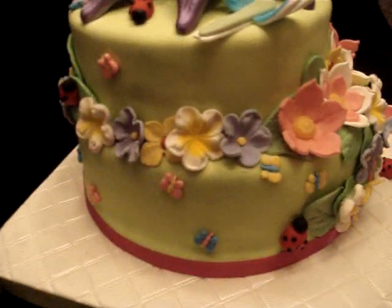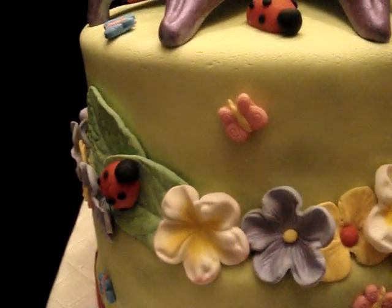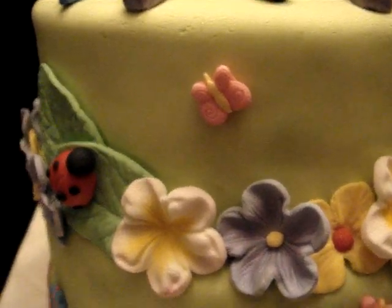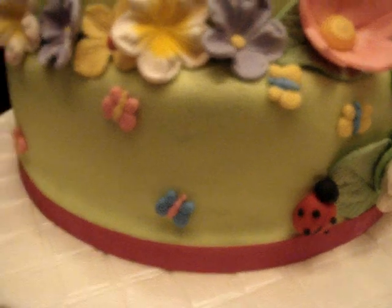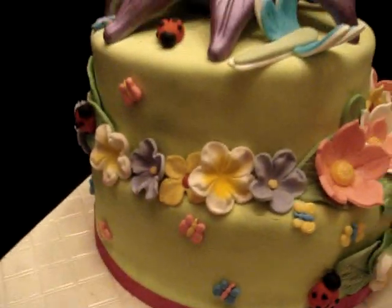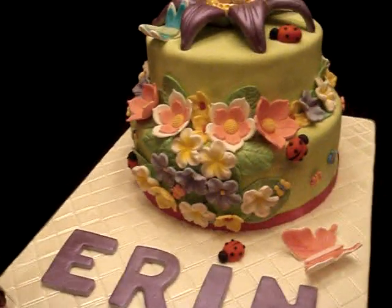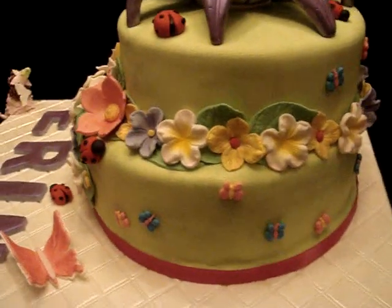I also purchased a mold from eBay so the small butterflies have tiny imprints on them. The ladybugs I just made by hand, and I think the luster dust is creating some nice shading — it doesn't show well on camera but in person it's creating a lovely shimmer effect.